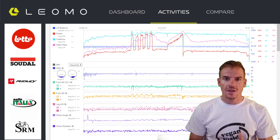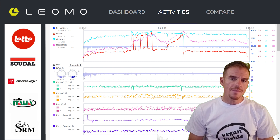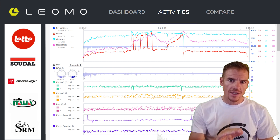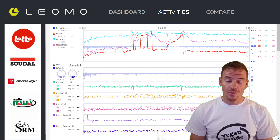This is my training file. It's a very short session, just under 40 minutes. The red line is from my SRM — that's power. The pink line is my heart rate. And the light blue line is my cadence.